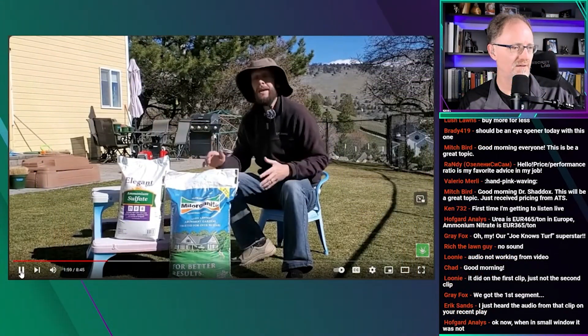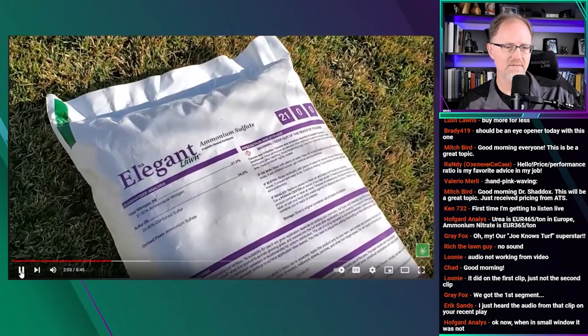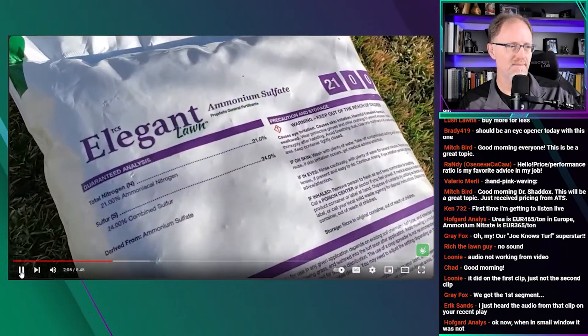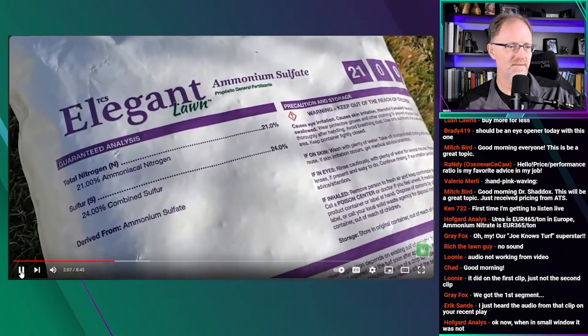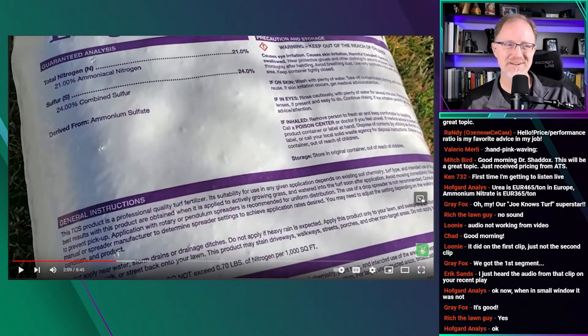What does all that mean? To explain, I'm going to explain a little bit about ammonium sulfate. This is a product that I pretty much never use in the lawn, but I do know quite a bit about it.